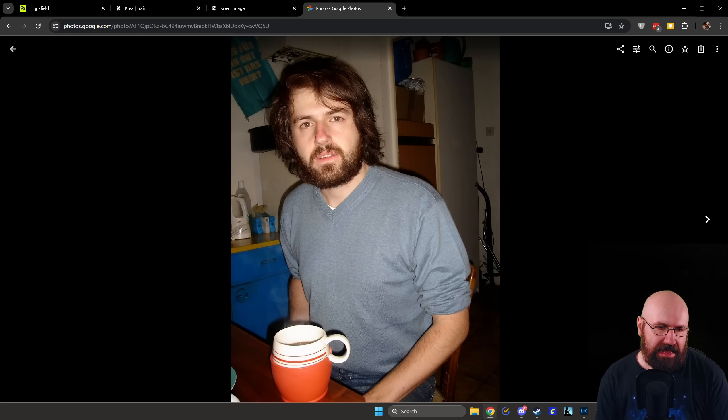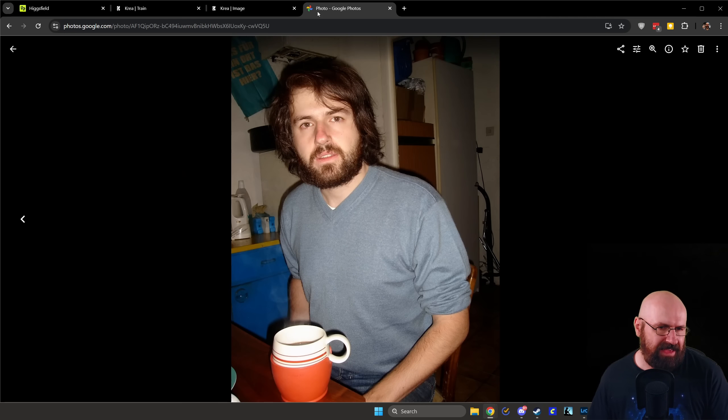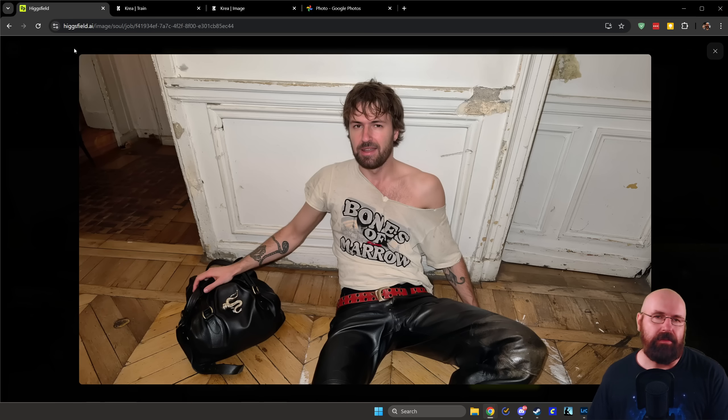Here's a shot that was kind of shocking to me — a trashy punky fashion shot, pretty cool and stylish with interesting light. But the most shocking thing was that this is kind of what I looked like when I was younger. I was never that bony or slim, but look — here's an actual photo of me when I was a student and it's kind of similar, the young face and everything. And look how much hair I had back then! Also, the prompt said the shirt should say 'bones of marrow' and it actually does — that's pretty cool.